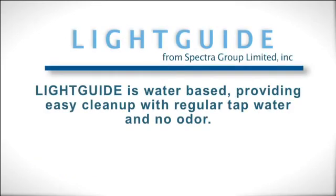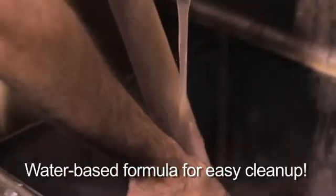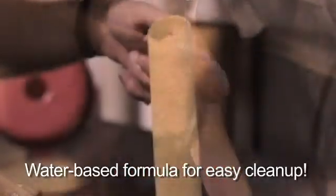Light Guide and coating tools can be cleaned up using water.